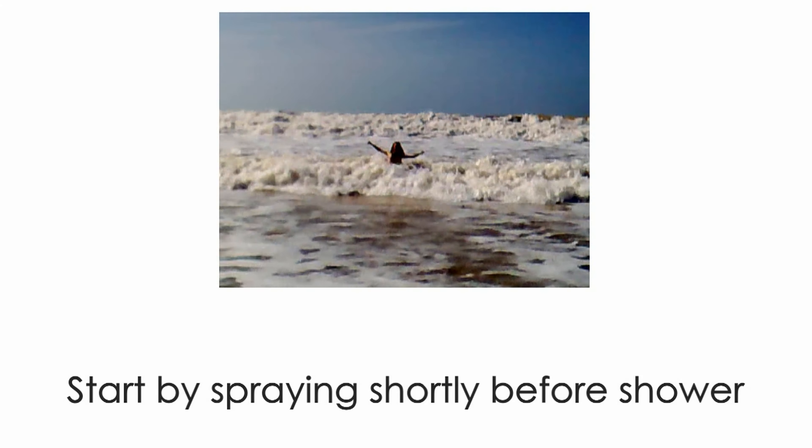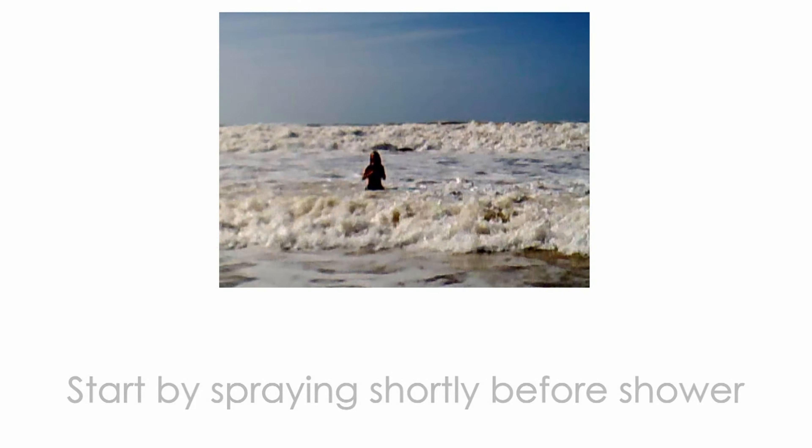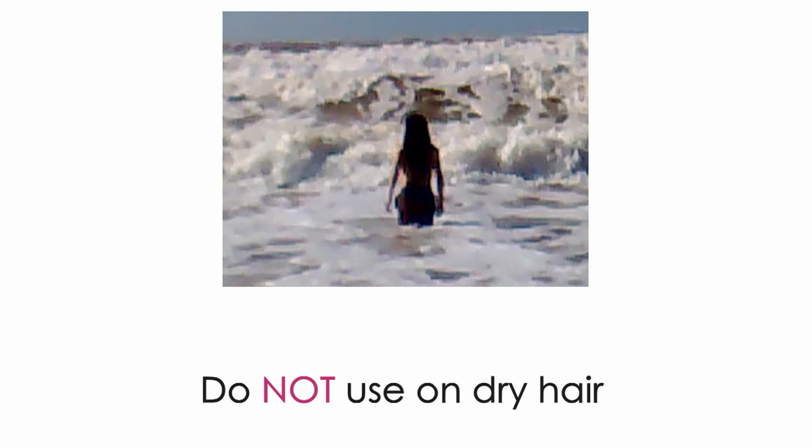If you are just starting to use sea salt, it's better to start spraying for short periods of time before showering, because you still don't know your hair's reaction to salt.